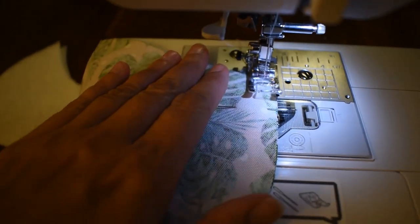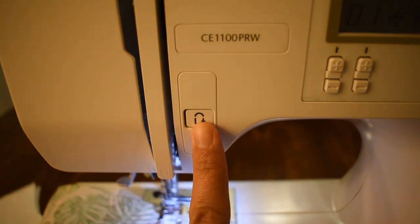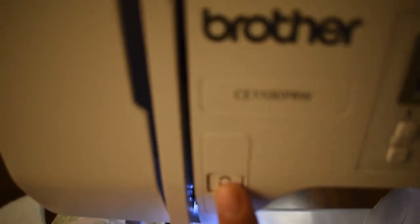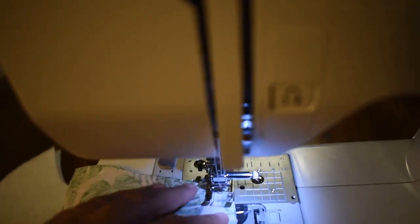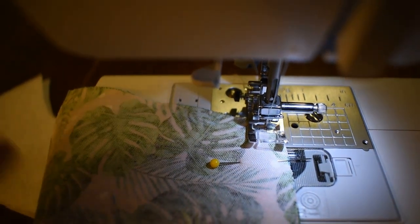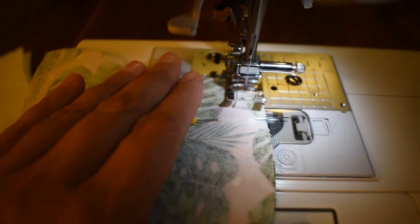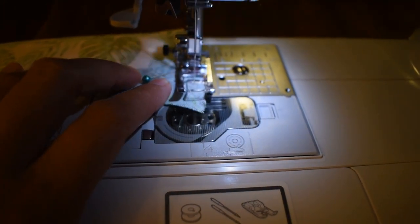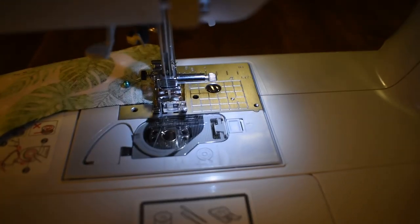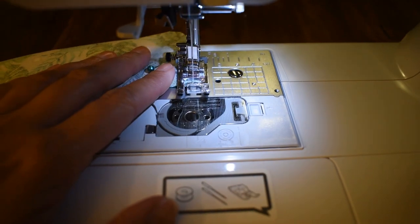Keep one hand on the fabric — you do not want to sew your fingers, so be safe. Gently push the pedal. I want to back stitch first: hold the reverse button down and it goes backwards over where I just sewed two times. Then push the foot again, guiding the fabric and making sure it doesn't twist left or right, staying straight. As you get close to the end, stop and back stitch again two or three times, then sew it off.